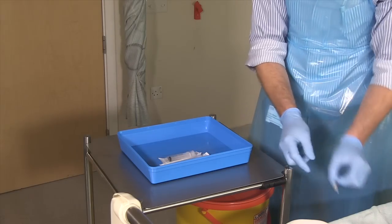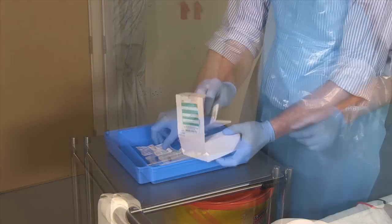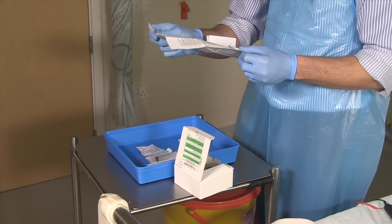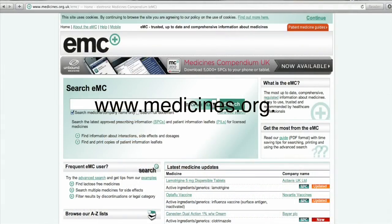Make sure you've got all the syringes you're going to need and a drawing up needle. In the box that the antibiotic comes in will be a piece of paper that tells you what to dissolve it in — it's usually saline or water. If the paper's not there then you have to look it up on the website www.medicines.org.uk where you'll find instructions.